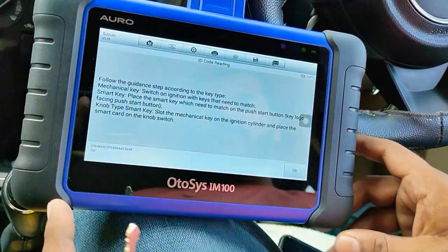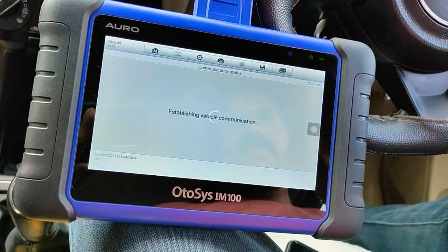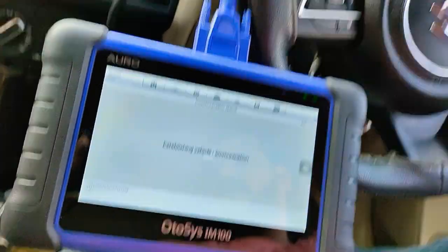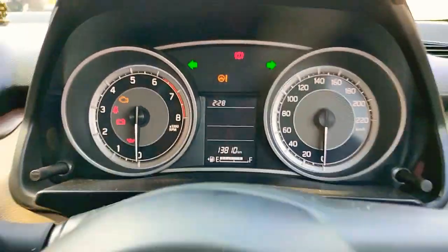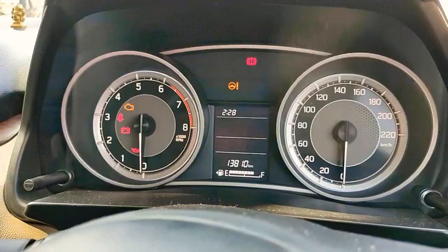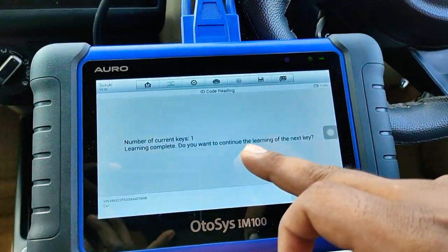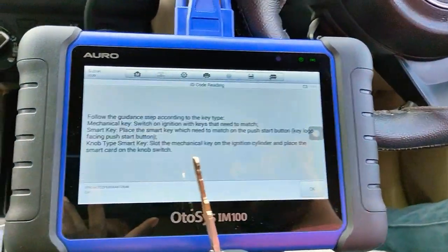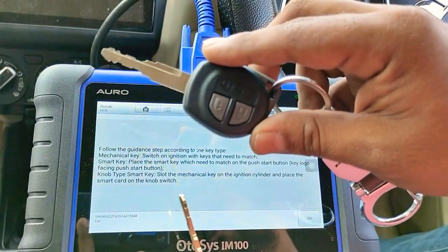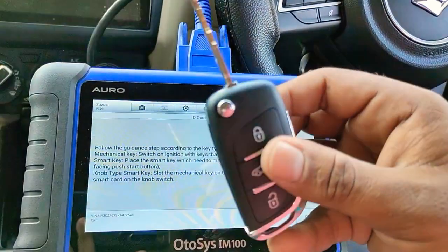Follow the guidance step. Switch on the key which we need to set — switch on. Number of keys learned: number one. Do you want to continue the learning of next key? Yes. This is the original key and we'll do programming for this super remote as an add key.